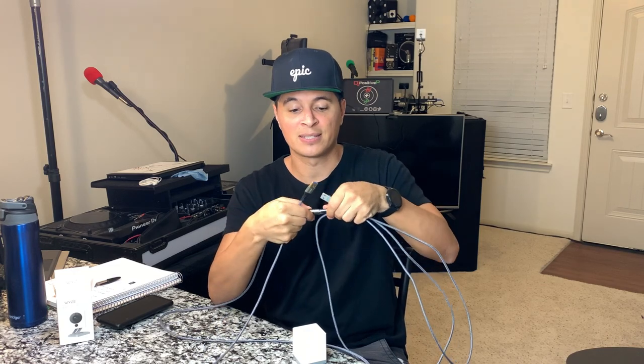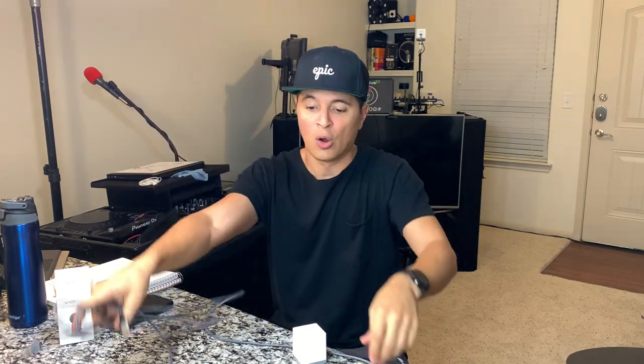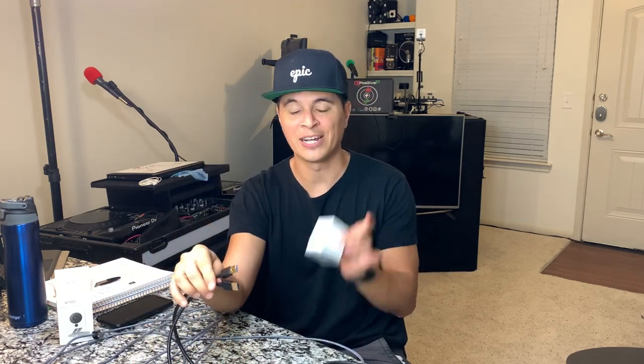We also bought a two-pack of extenders — this is a female, this is a male — this extends it, so now it's 12 feet long. We also bought a 15-footer that has both male ends, so you can go either route. Just more flexibility that way. You're going to need this cable for each camera that you buy, so if you buy the two-pack, I recommend buying a two-pack of USB cables. We also use these outside for our live workouts, so we got the 15-footer for more length.